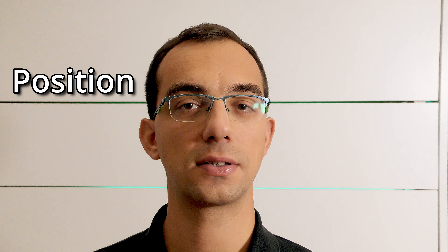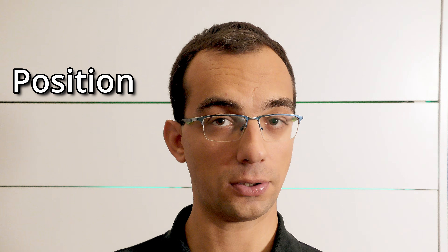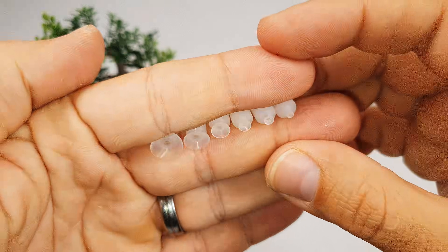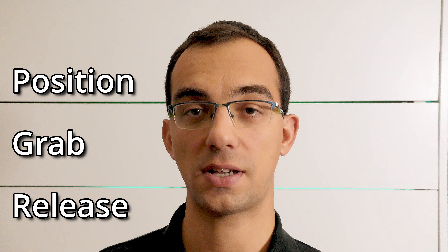We need basically three things to perform this task. First is a positioning device — in our case that is the 3D printer. Second, a suction cup that can grab the parts; here we can use the same as the commercial pick-and-place machines. And third, building up and releasing suction.